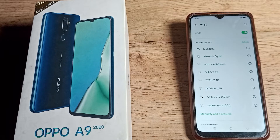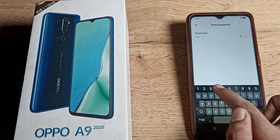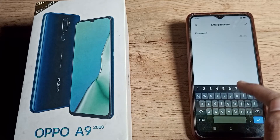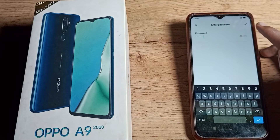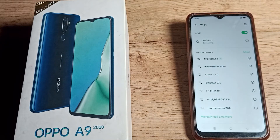Whichever network you want to connect with your phone, you can connect from here. I will click on my WiFi network and enter my WiFi password. If you want to check your password, click the icon on the right side to reveal it, then you can connect your WiFi.